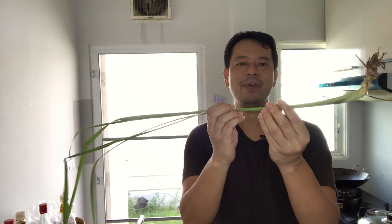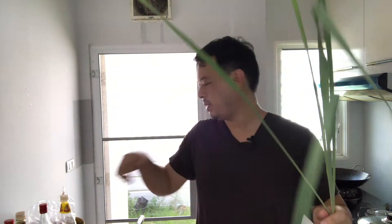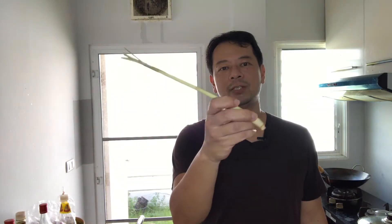Hey everyone, thanks for joining me again. My name is Wally from Wally Cooks Everything, and today I'm making something that grows out in my backyard. Can you guess what it is? It is lemongrass. This is how it looks — if you don't live in Southeast Asia, you probably just see something that looks like this at your local Asian grocer.